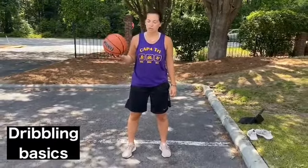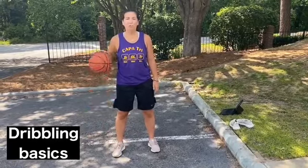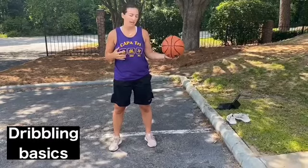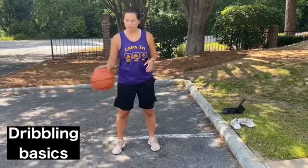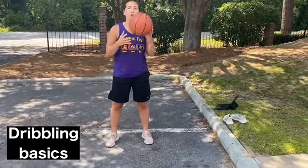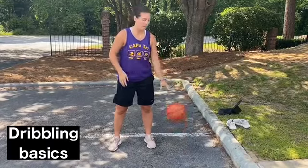When you dribble you are only going to use one hand. You're going to push the ball down toward the ground and it should bounce about to your waist level. Once it reaches your fingertips you push it straight back down. You cannot put your hand underneath the ball to hold it in any way, or if you do that you are not allowed to continue dribbling after that. Try dribbling with both your right and your left hand at about your waist level. Athletic stance, a slight bend in the knees, head should be staying up — not looking down at the ball.